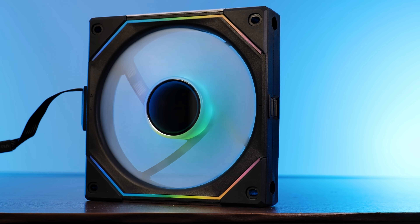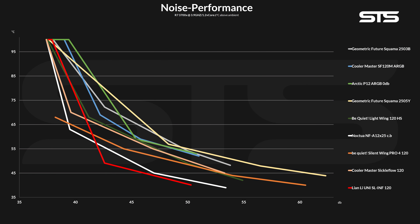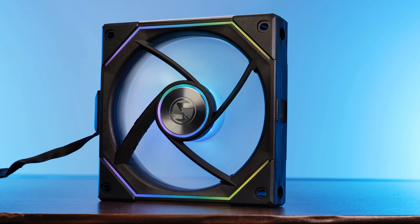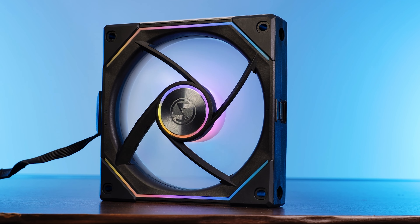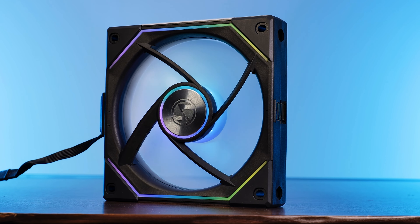Do you remember Lian Li's Uni SL Infinity fans? I certainly do. It was the very first time in close to a year that a fan has finally beaten the noise-to-performance record that a fan has set in a hybrid case almost heatsink benchmark since the goddamn Noctua NF-A12x25. And our review pretty much praised those things for being the overall best fans we have seen until that very day.